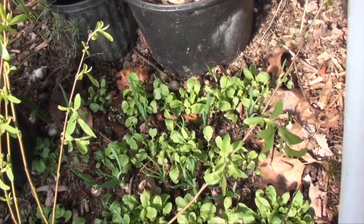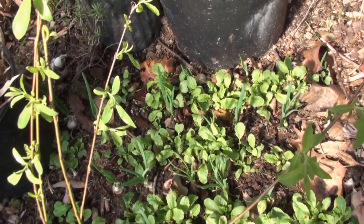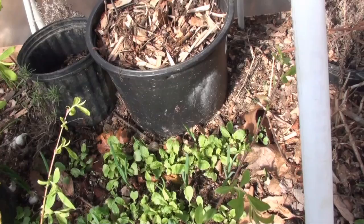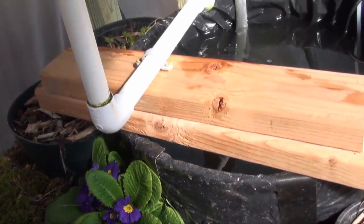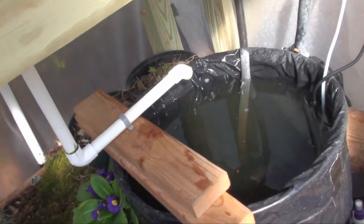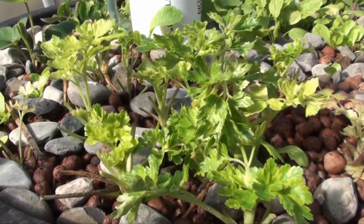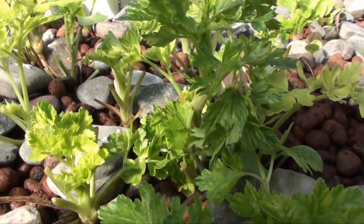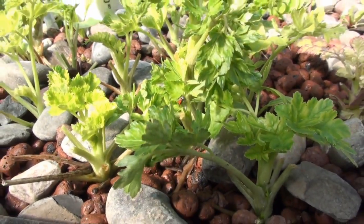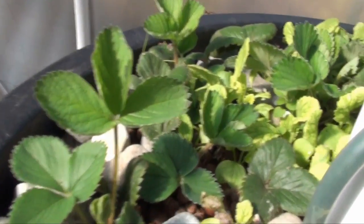It's a little windy day today. These are my radishes and spring onions growing — it's a new grow bed. This is my aquaponics system that I built myself. I have some parsley, and I put ladybugs here because I'm starting to have a problem with aphids. My strawberries are growing really well.